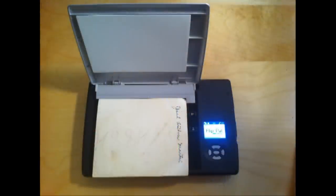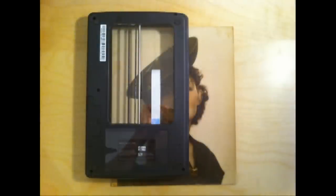The first thing you'll do is scan your photos. If you have a photo that is larger than the Flip Pal, take off the top, flip it, scan in sections, then use your Flip Pal stitching software that comes with your mobile scanner to put the photo back together.